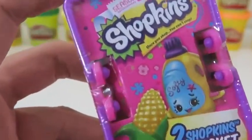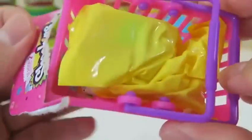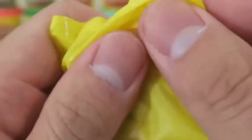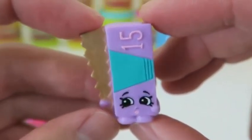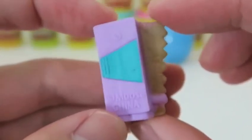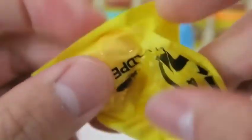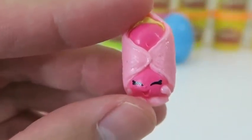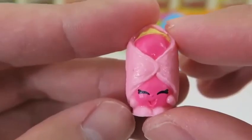Our final Shopkins — I hope we get some good ones! It's Al Foil — aluminum foil always comes in handy, so I'm glad I got him! And here's Danny Danish — I think I've found so many of these now! But I don't mind — the more the merrier!